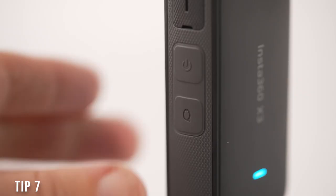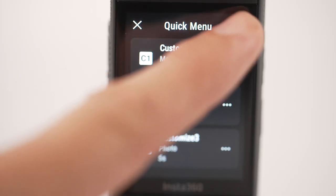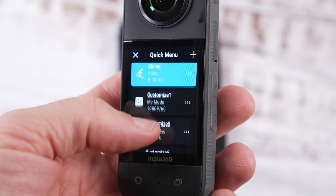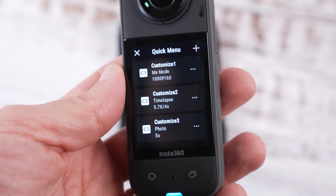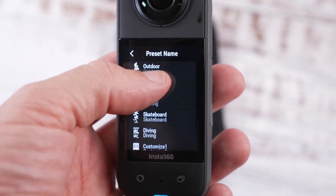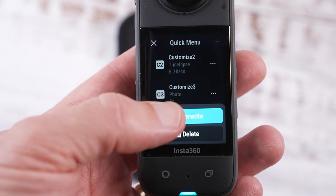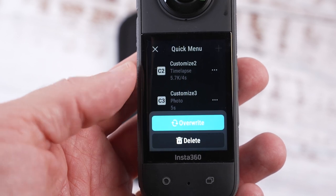The Q button on the right hand side underneath the on button gives you a quick access menu to your favorite settings, and you can save them under headings such as biking, skiing, or customized settings. At the moment you can't write your own label, so it's just called customized one through five. To add a new preset press the plus icon, but if you have five presets already you'll have to delete one — press the three dots then select delete or overwrite, which will overwrite with the existing camera settings.